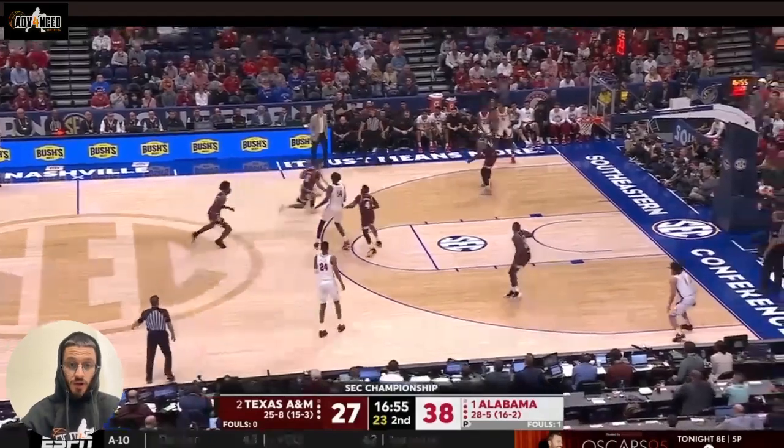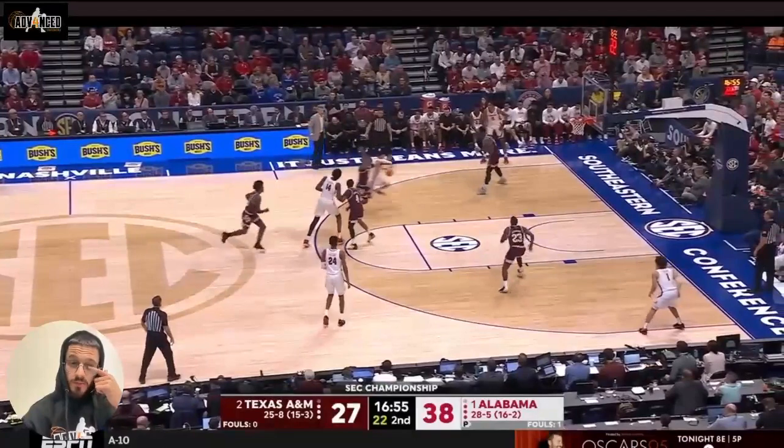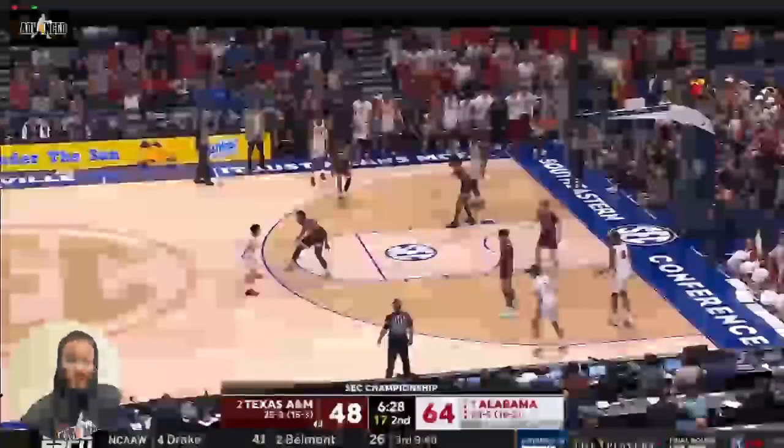We see here he goes wide, jumps left foot, finishes left hand. There's no help there, so it doesn't really matter about the shot blocker. But you can see he has the active off arm right there, and it keeps Dennis from being able to get back into that play.